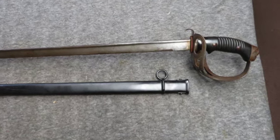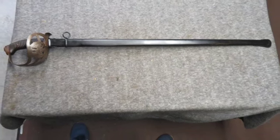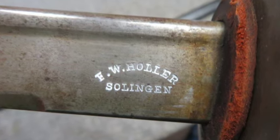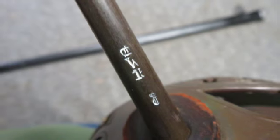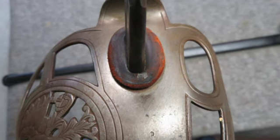The edge has a few nicks. It still has its original leather washer at the base. The hilt has a gray and brown patina with a nice Prussian eagle on the guard. It has rubber grips with a few scuffs, and it's fitted in its correct original steel scabbard that has been repainted black and has a few dents.